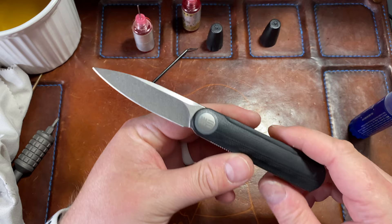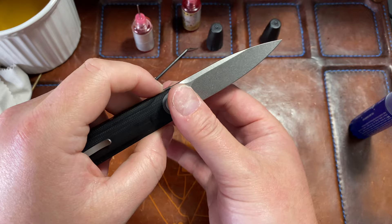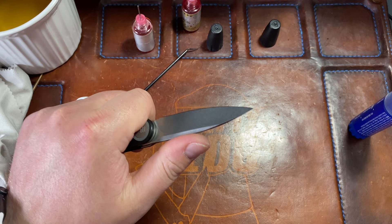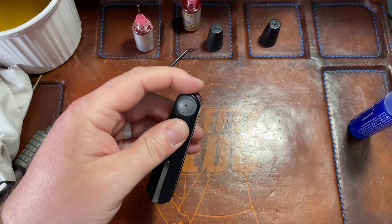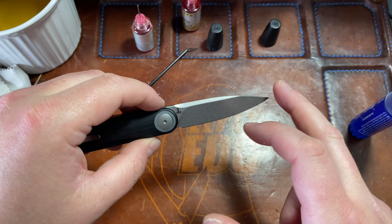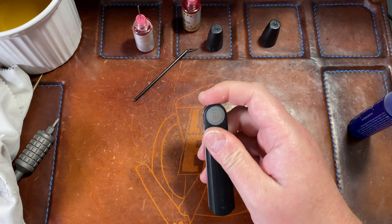I did say something wrong in the unboxing — I said they had a double edge dagger version and the reason I hate daggers is because you can't hold it like this. I found out afterwards that the dagger is actually single edge — it looks like a double edged dagger but there's no edge on one side, so you could hold it like this. I was wrong about that. But that also seems dumb to me — not only are you getting a dagger shape but it's not doing anything different. Maybe you get a little more penetration because of the dagger design, but not having the double edge kind of defeats the purpose.